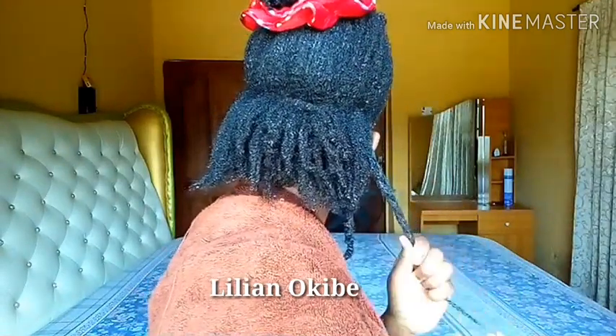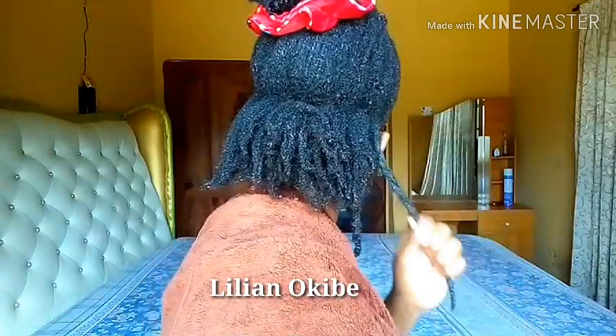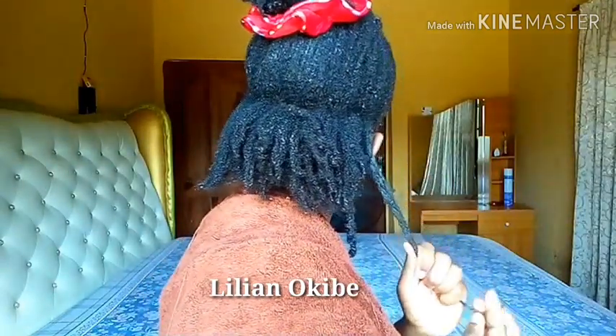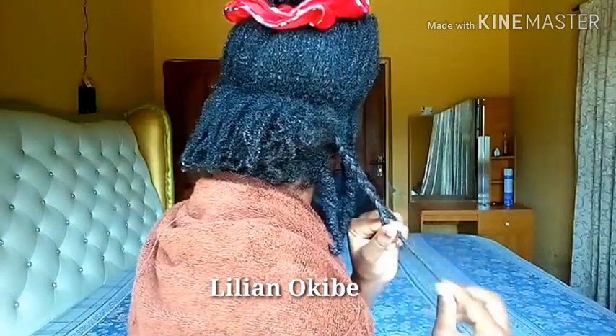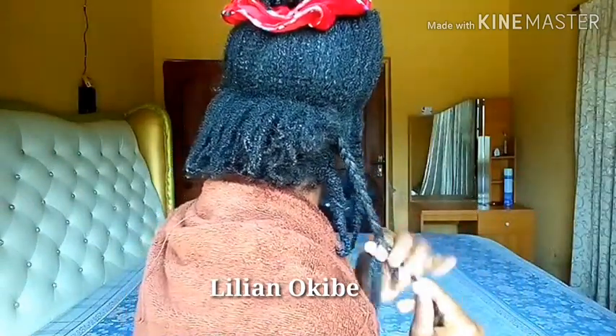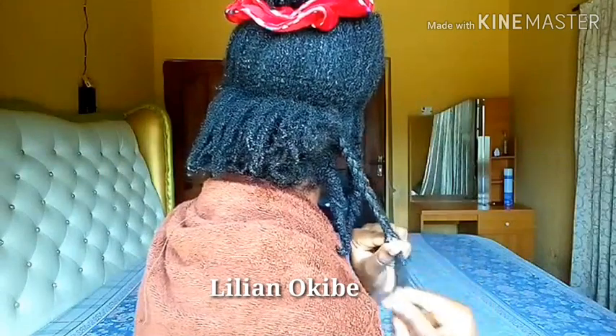I usually do not have any problems when shea butter gets to my scalp. In the earlier stages of my hair journey, I used to use shea butter on my scalp too. But I just want to let you know that if you are someone who experiences itchiness when you use shea butter,